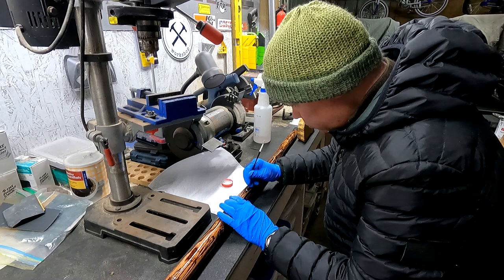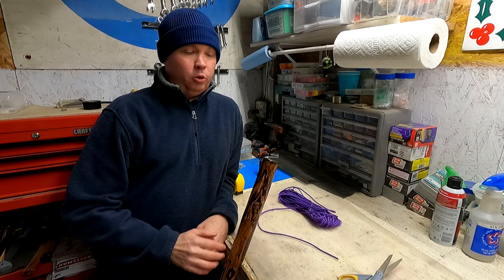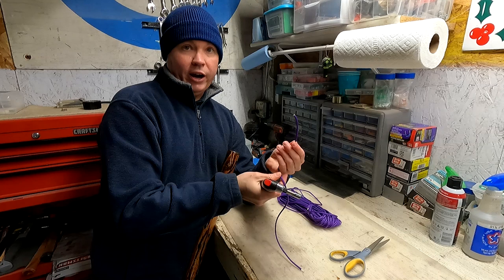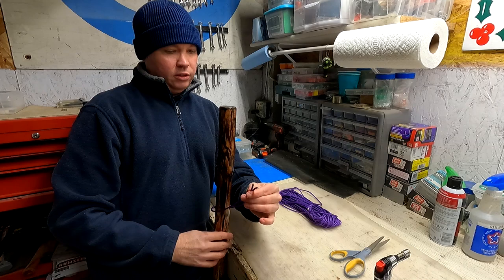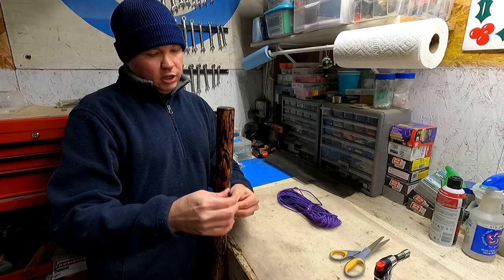There's only one more thing to do before I call this walking stick done — that's attaching the lanyard or wrist strap. This stick was made for Janet, and from what I understand Janet's favorite color is purple. So I found some purple 550 paracord to make the strap. One thing you want to do is melt the ends with a lighter to prevent the cord from unraveling later. Then it's pretty straightforward — put it through the hole, place the strands side by side, and use a standard knot just like tying a shoe. Putting the strands together like this makes a really nice, strong knot that you can still untie later if needed.